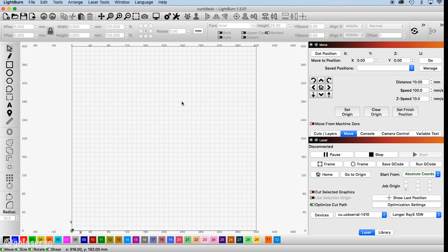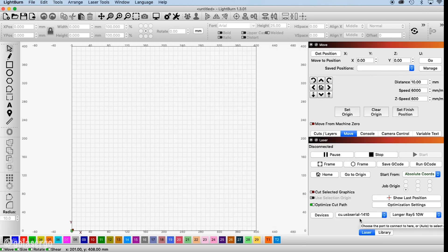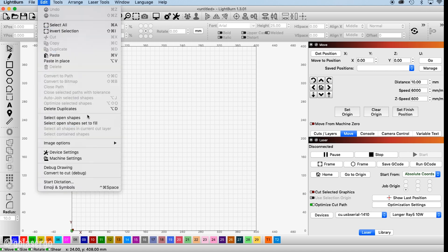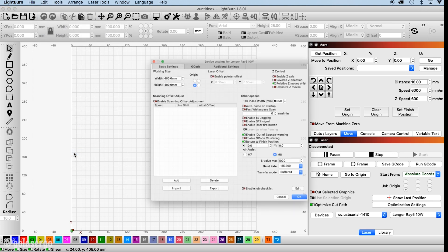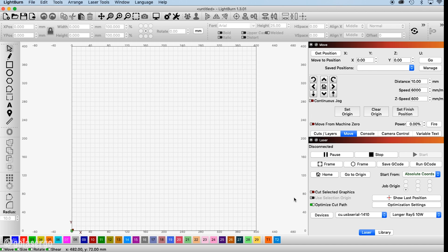There are a couple of extra steps to complete in Lightburn. Click the Settings icon at the top of the screen and select the mm/min option, then click OK. Then click on Device Settings at the top of the screen, or go to Edit and select it from there. On that screen, select Enable DTR Signal, Enable Laser Fire Button, and Laser On When Framing, then click OK. Finally, come over to the Power field and enter two percent.